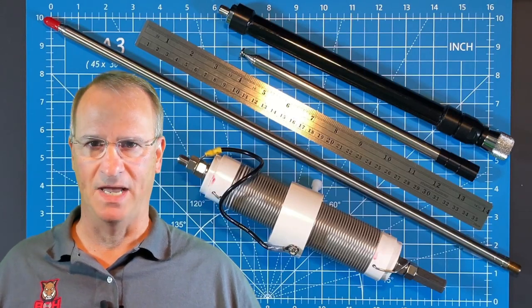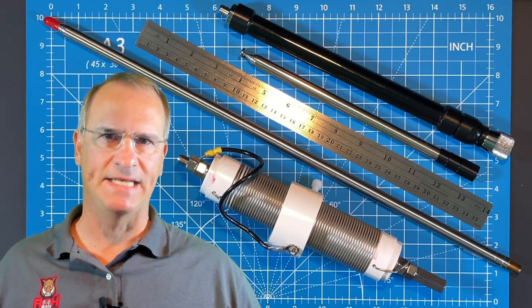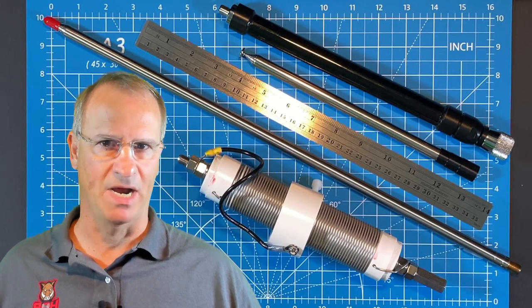Hey everyone, Bob here, KD4BMG. A couple of weeks ago we began comparing the Gable GRA-7350T to the Wolf River coil, and today it's a head-to-head comparison.